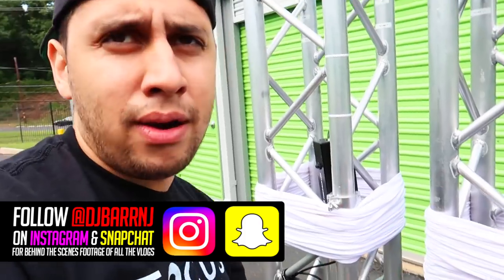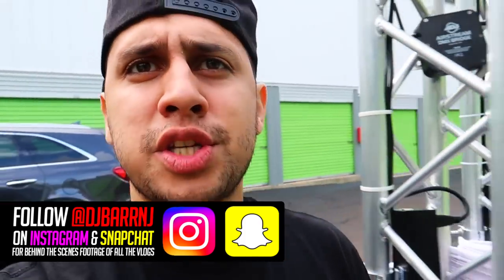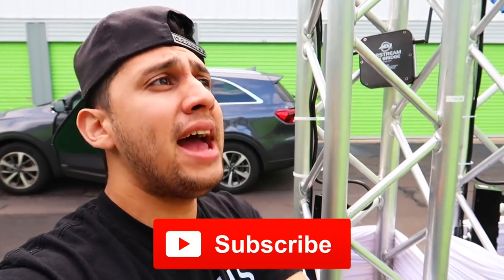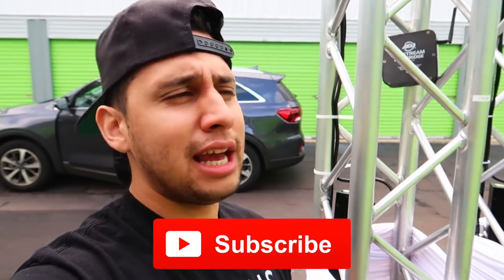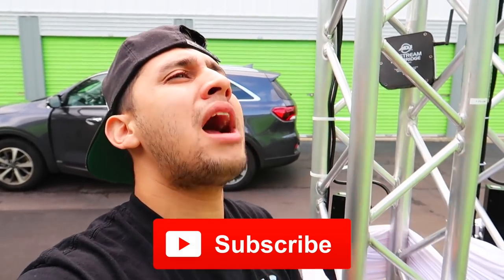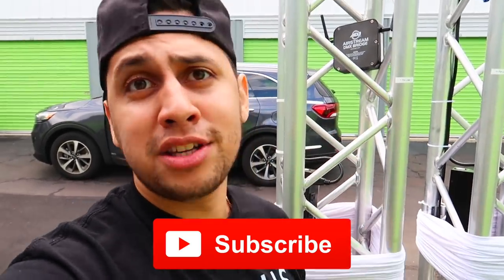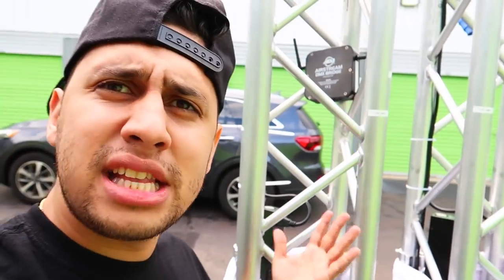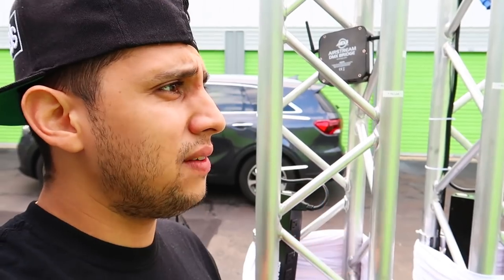If you have any questions about the ADJ Power Bar Link or any of my equipment, be sure to leave them in the comments below. Thank you so much for watching — if you liked it, please hit that like button, subscribe, and share with a friend or your favorite Facebook group. We're trying to hit 50,000 subscribers by the end of the year. Don't forget to turn on that bell so you can be notified next time I do another DJ tips video — a lot of them are coming up soon.